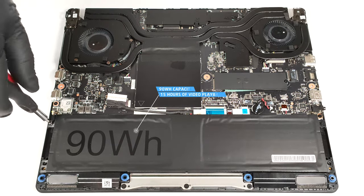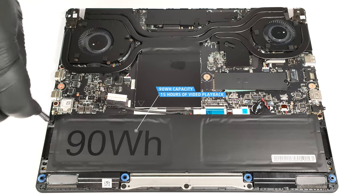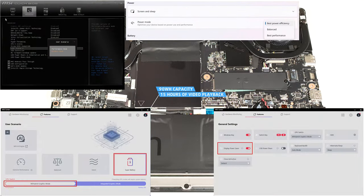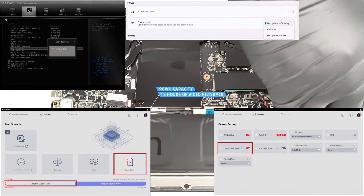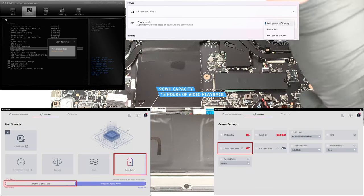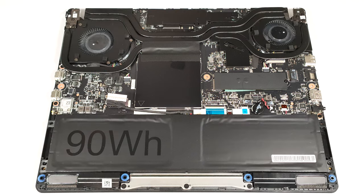The capacity is enough for around 15 hours of video playback. The result is very good. To achieve that, you have to apply the Super Battery preset and the Display Power Saver function in the MSI Center. Also, the MS Hybrid graphics mode has to be turned on and the Balance mode should be selected in the BIOS in the User Scenario section. The Best Power Efficiency preset is also activated in the Windows Power and Battery menu.